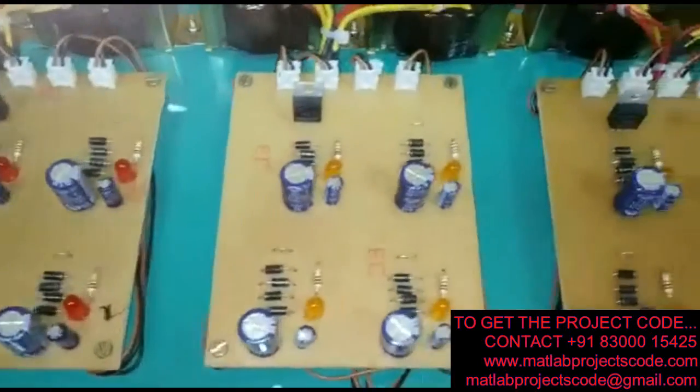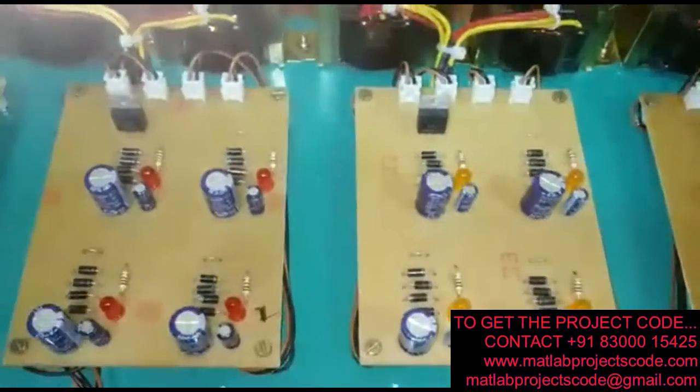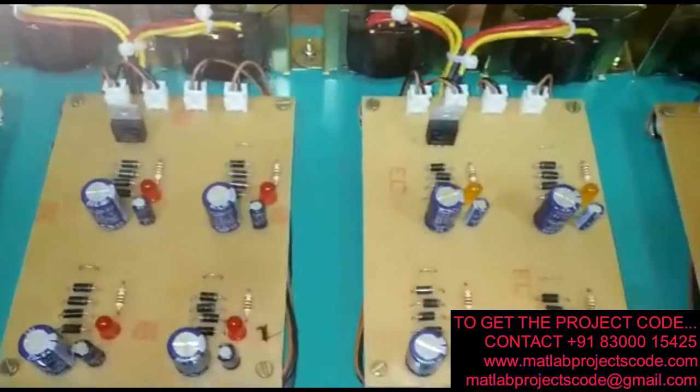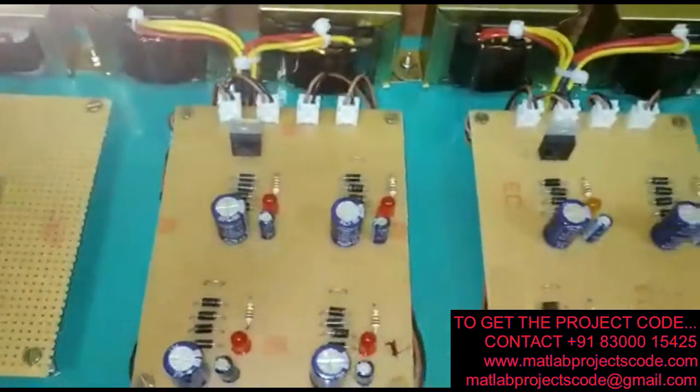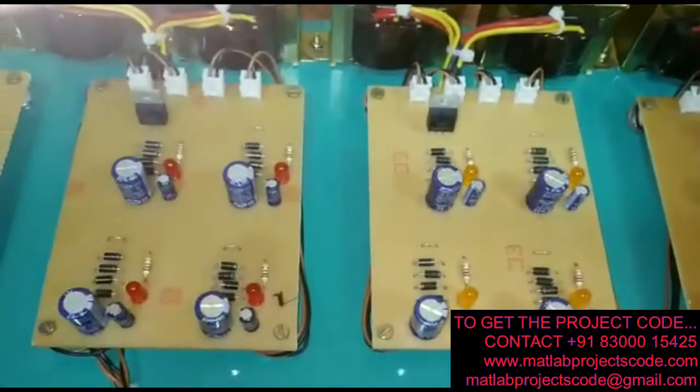The input source for these 3 inverters is in a 1:2:2 ratio — this is 6 volts, this is 12 volts, and this is 12 volts.